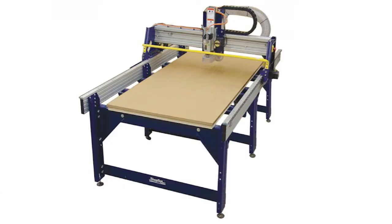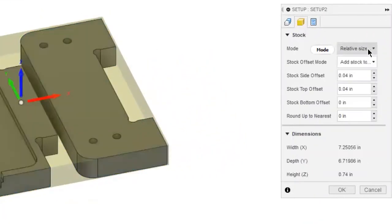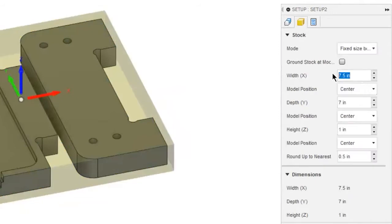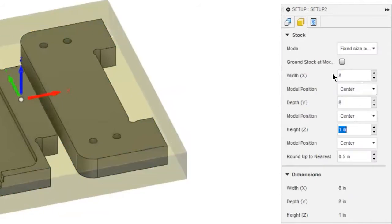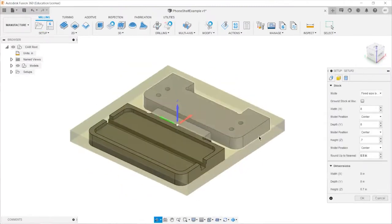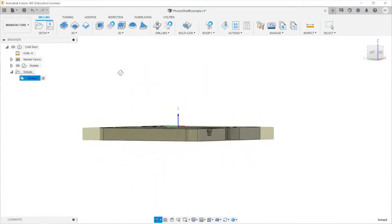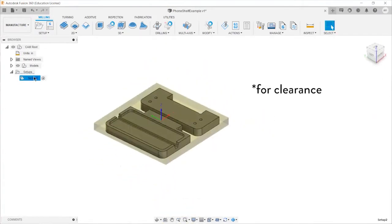On the ShopBot, the longest dimension is the X-axis, the dimension perpendicular to that is the Y-axis, and the vertical dimension is the Z-axis. If you're buying materials from the Jacobs store, set up your stock dimensions as fixed and include the actual thickness of the material you're buying. For three-quarter inch, it will be about 0.71 inches — make sure you measure with calipers to confirm. For JPS, you can give us your part size plus about an inch and a half on those two sides.